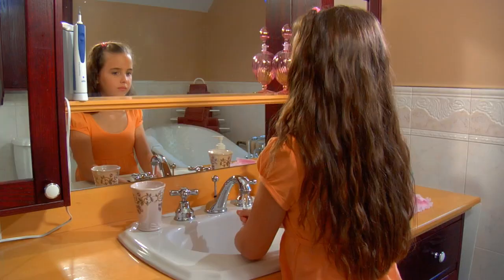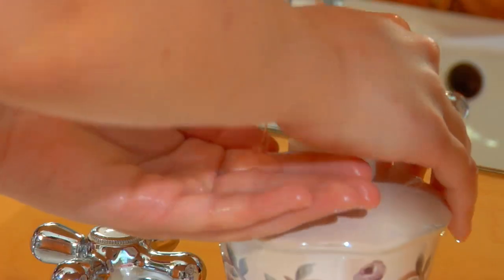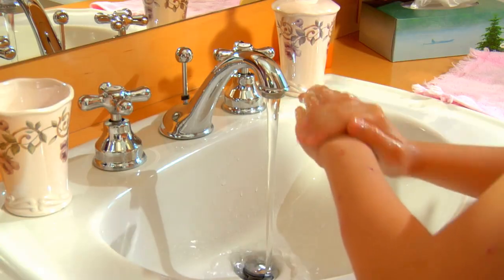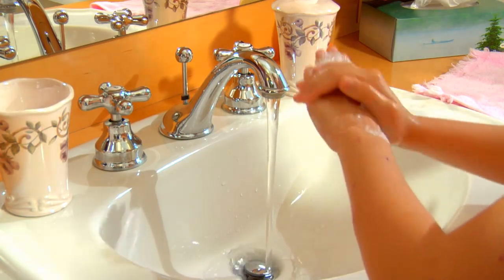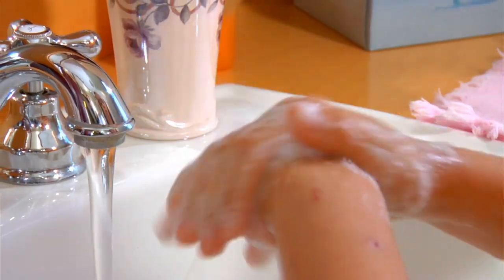First, I wet my hands with warm water. Then I put on the soap. And rub it all over — on the tops of my hands, on my palms, on my thumbs, and between my fingers. I make bubble gloves.